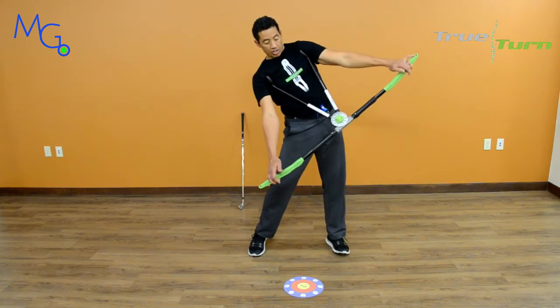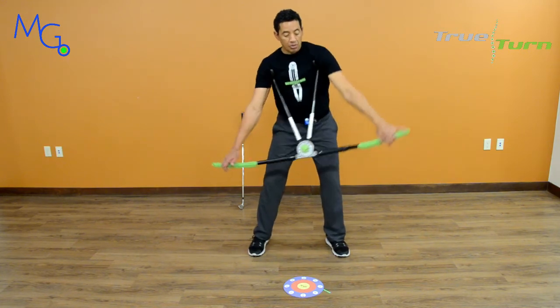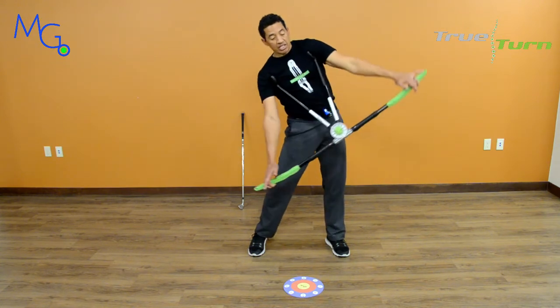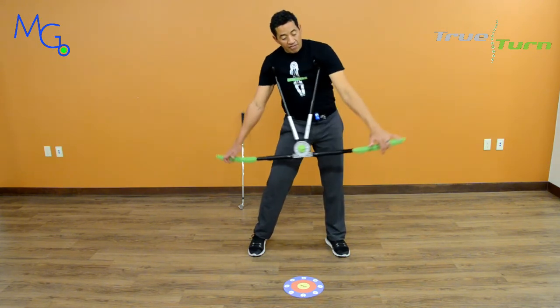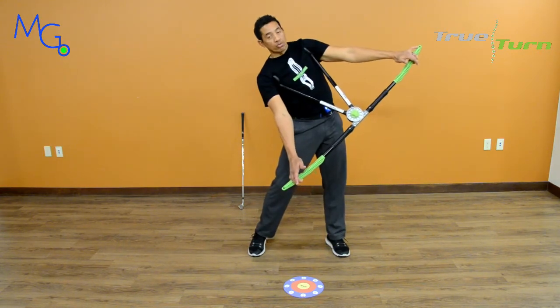My hips are the driving force of my golf swing. My hips push my spine up, my club face stays open, and I never have a chance to get square and rotate. That ball is going right.